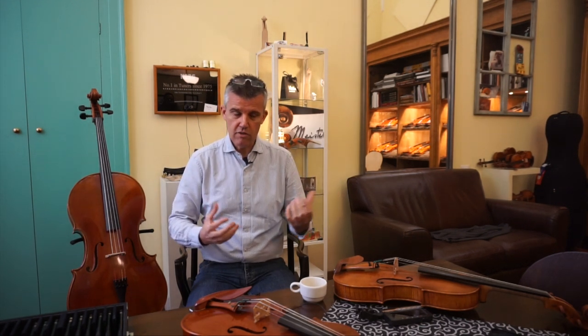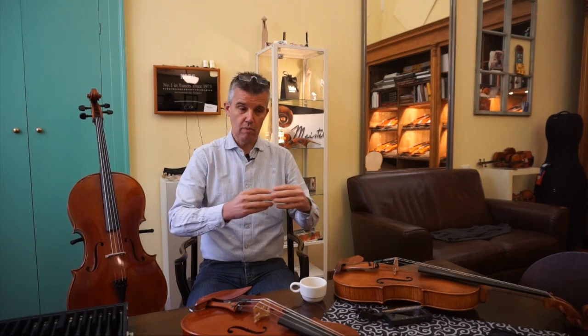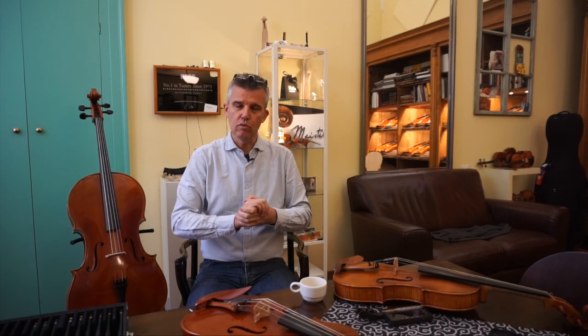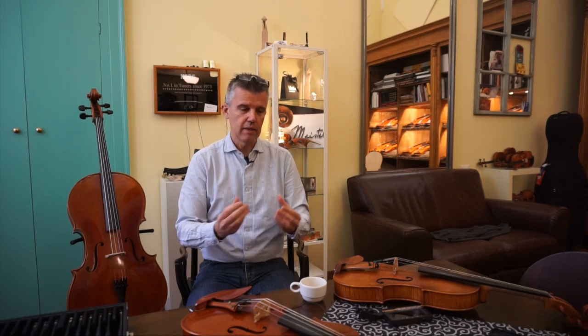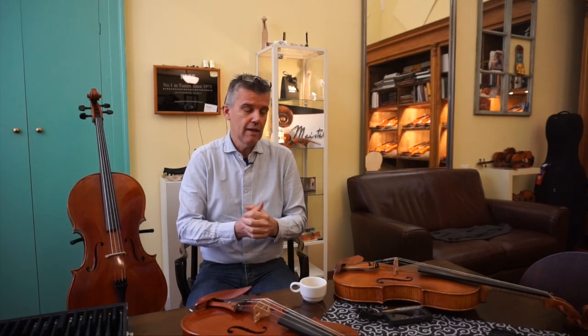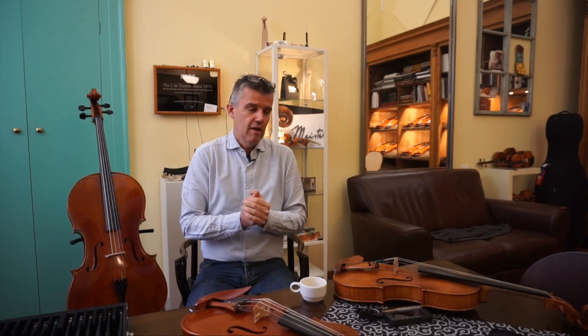Most of you have tried already a few different strings and you immediately feel the difference. It's a question of the character itself of the string, caused by the material which has been used to make the string. More and more new materials are getting into string making, and I don't want to advertise one specific company. It's a big benefit for all of us that all these companies are competing, just like in violin making — it makes a very sparkling environment, especially for customers.